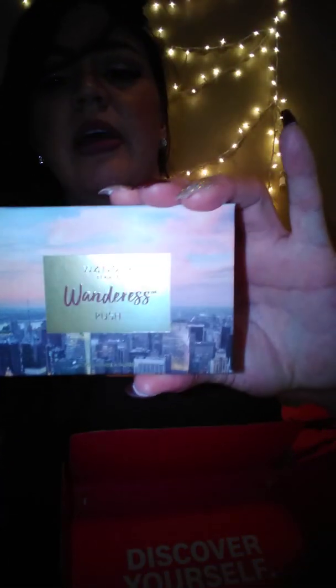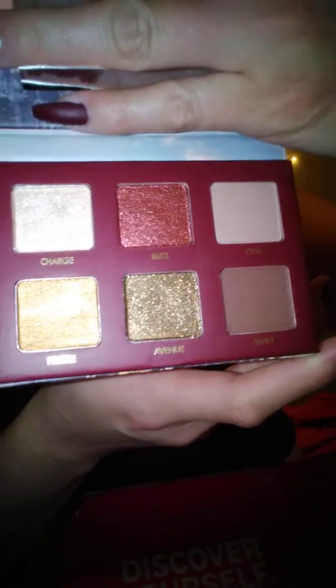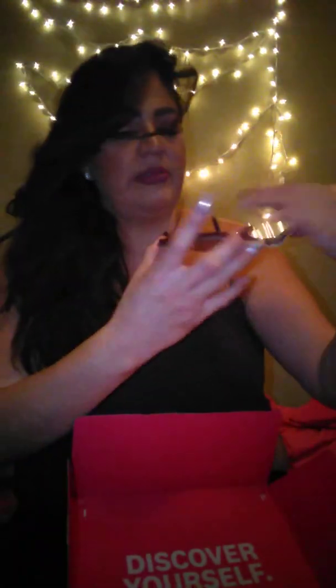Next thing is this eye palette — it's Wonder Beauty 'Wondrous Rush,' a little eye palette. This is cool because they sent the full-size thing. There are six shades in this eye palette — look at those, they're really pretty. I'm definitely trying that and I'll do a review on these individually.